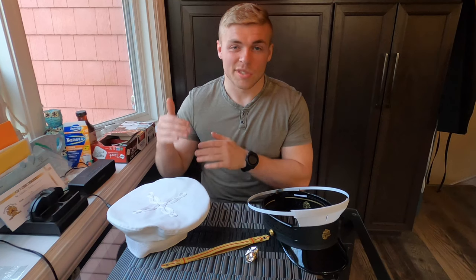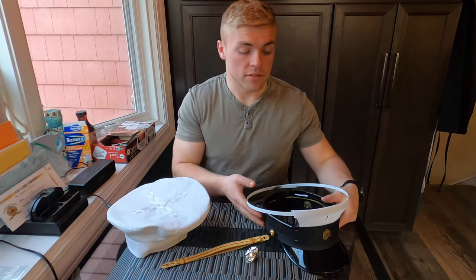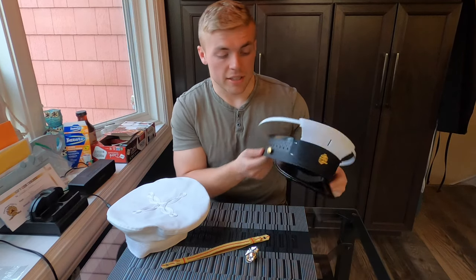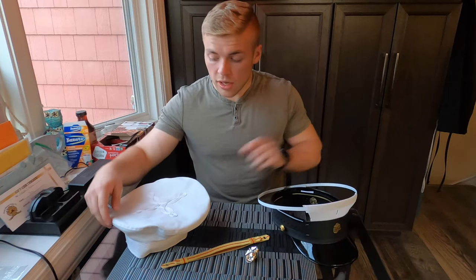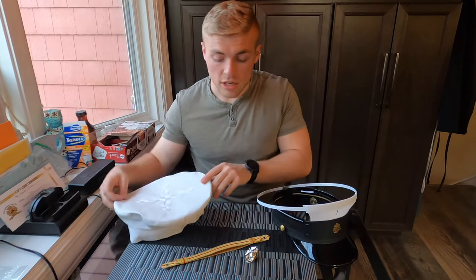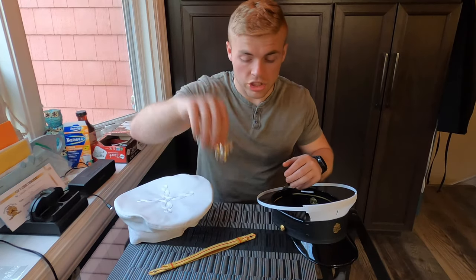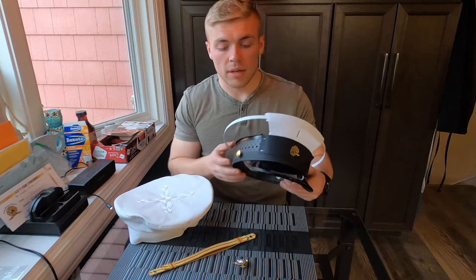In today's video I'm showing you guys how to assemble your cover. First things first, make sure you have all the components: you have a headband, a wireframe-looking thing, the actual vinyl cover itself, the band, and lastly the EGA that goes in the front.